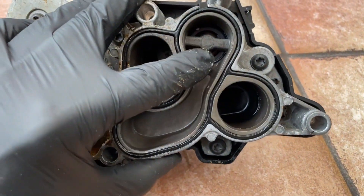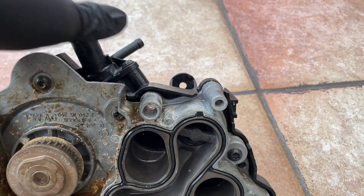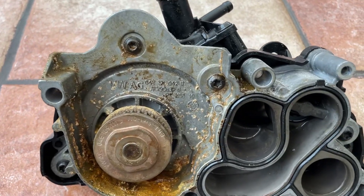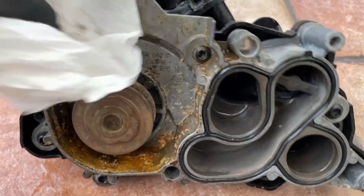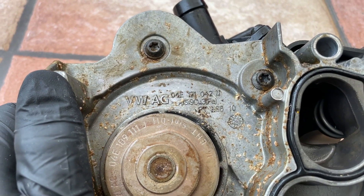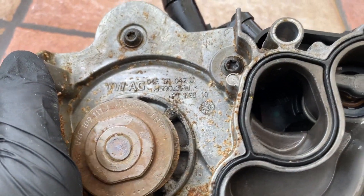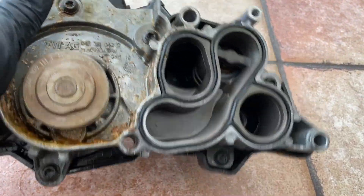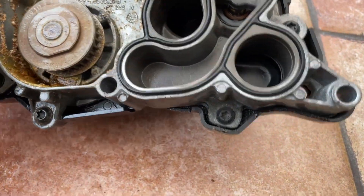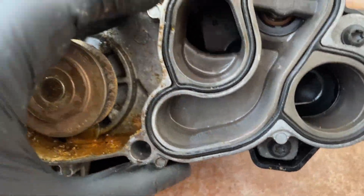We can make out there's some sort of valve here as well - it could be a thermostat. I'm going to take this black shroud off and have a look. Here's the part number: 04E 121 042, 2014. I'm going to pull all these bolts off and see what we can get into. There are quite a few of them. It's interesting - you've got all these little areas, it's quite a complex pump.